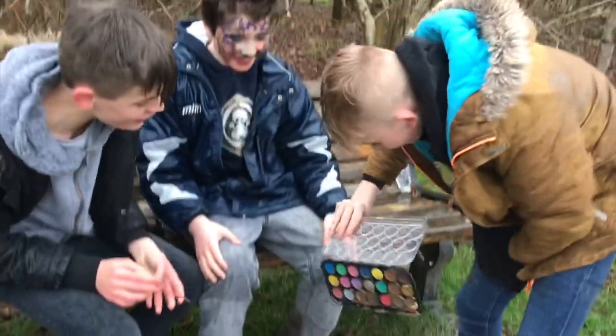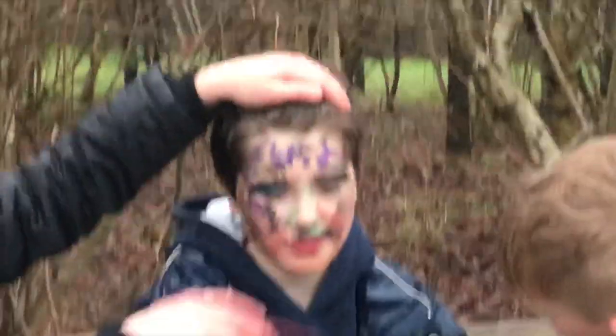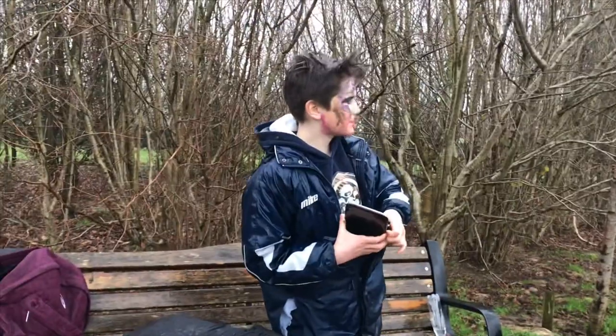Zoom in on this — oh look at that. So I think the look's done. It's bloody raining.